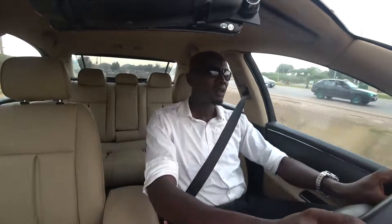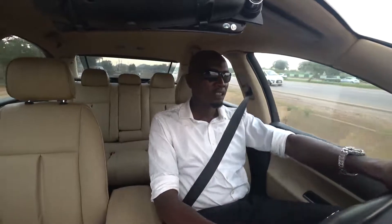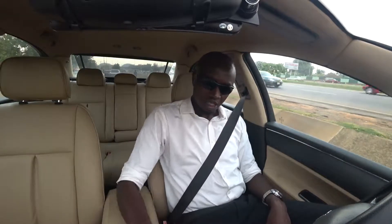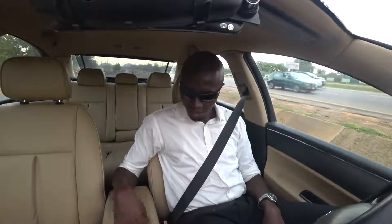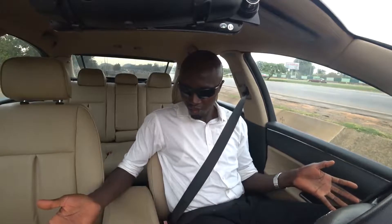I've actually seen one that doesn't have it — one particular model, I believe the B7 variant. So it's not like all of them come with that feature. Once you get into the car, you can look — if you don't know how to use yours, if you have the feature, just come here and you will see the sign on the center console button, press it and it starts working.